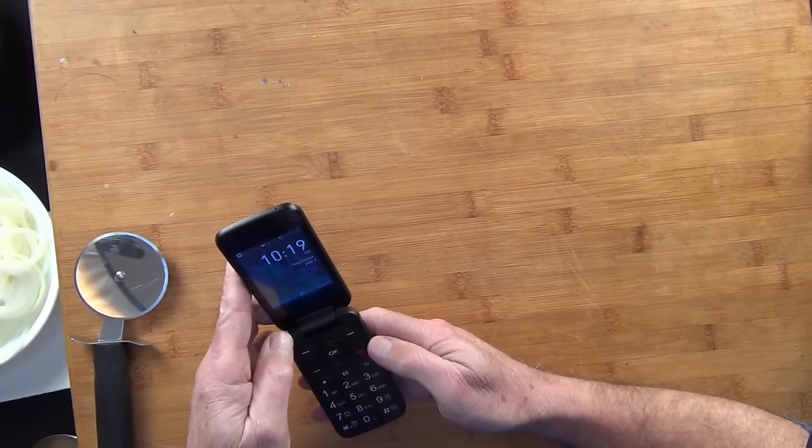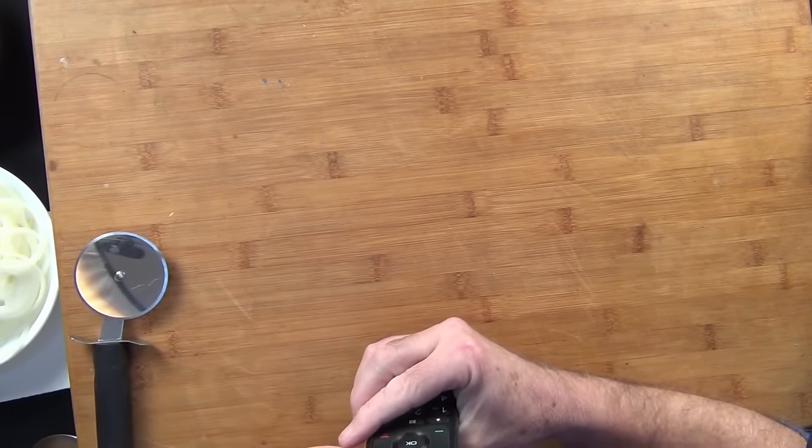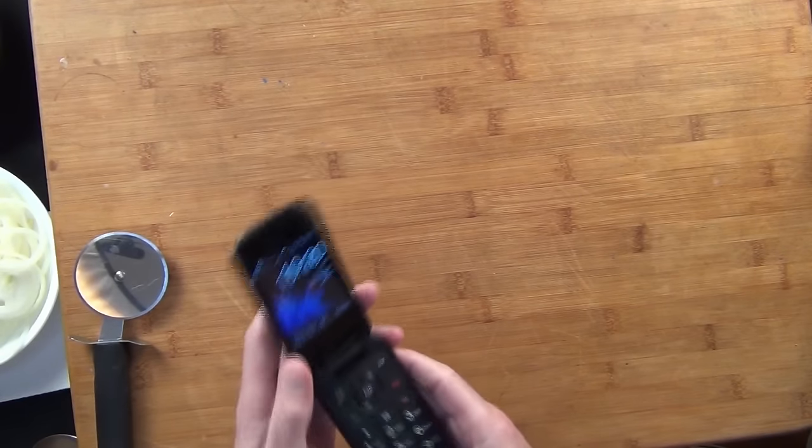Hi everyone and welcome to my channel on this Thursday, January 4th. It's 10:19 and this phone did it to me again — made me enter the twilight zone.